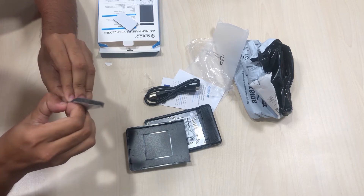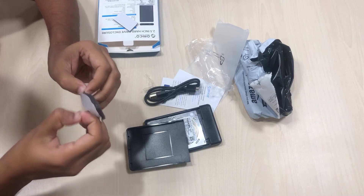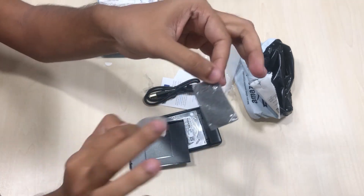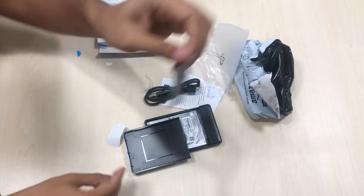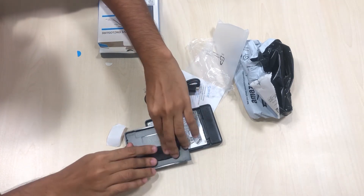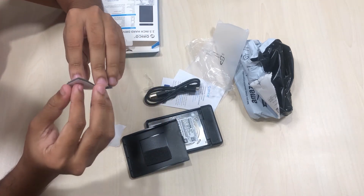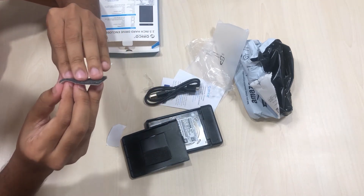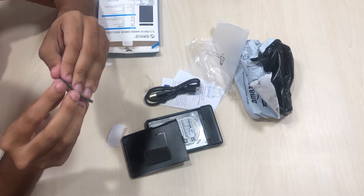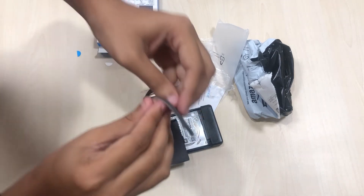This is a 500 GB hard drive. If you want to buy a 500 GB external hard drive, it may cost you around 2,500 to 3,000 rupees in India. So after peeling off the back white paper, you can stick the sponge onto the enclosure.